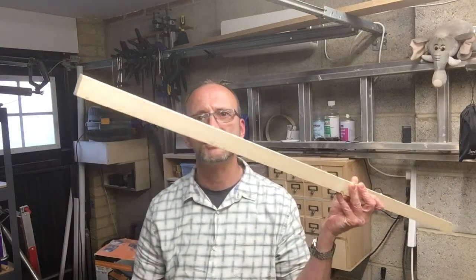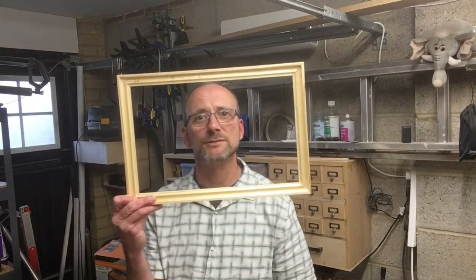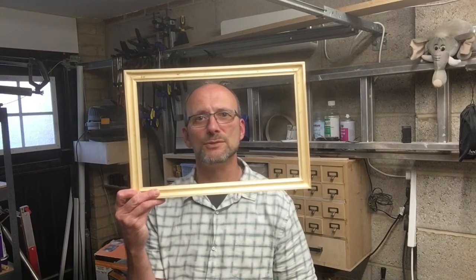Hello! This week we're going to take a piece of timber such as this and turn it into a lovely picture frame just like this. Hope you enjoy.